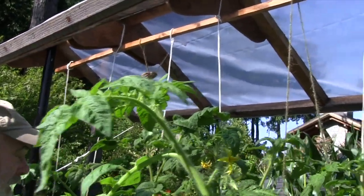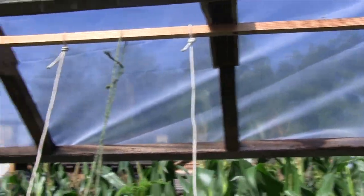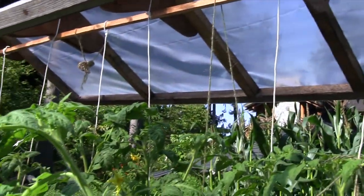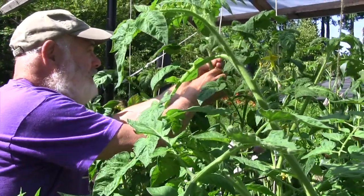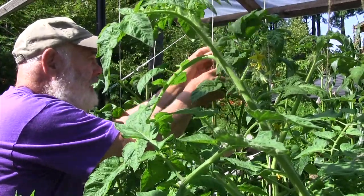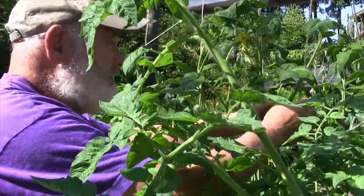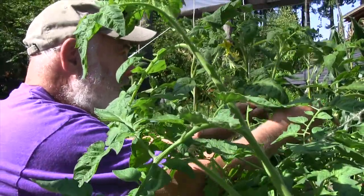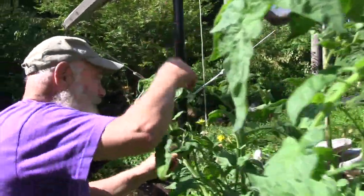There's a wood beam here with high-tensile strength nylon cord, and you just loosely tie it to the base of the tomato. Then as the plants grow, you just wind the main stems around them. This is the best system I've found for supporting tomatoes — it works really well.